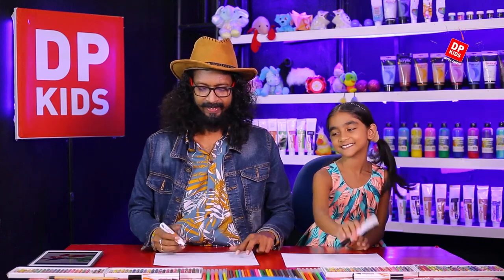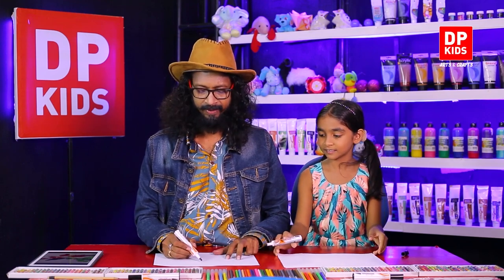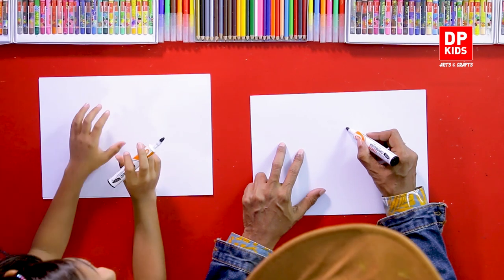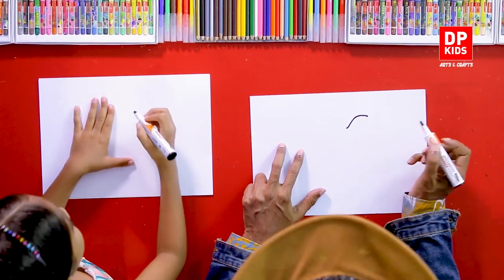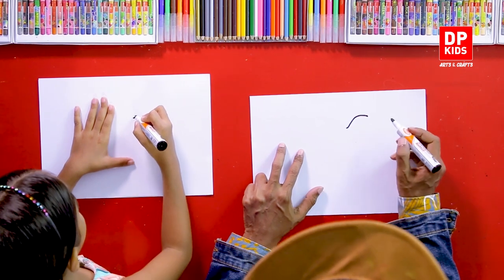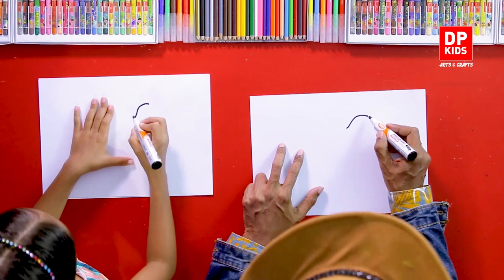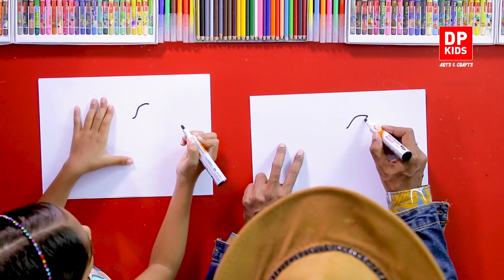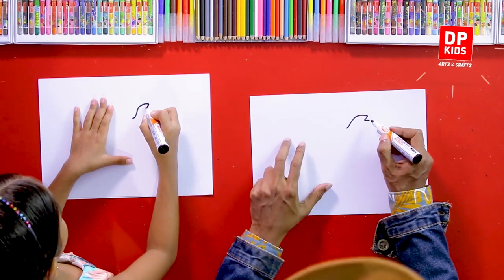Shall we start then? Let's start drawing the coel. First of all, we'll start from its head. Draw its head like this — a simple shape like this. And its mouth like this, a small line.